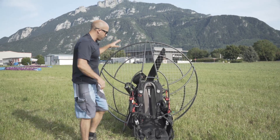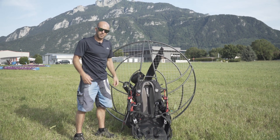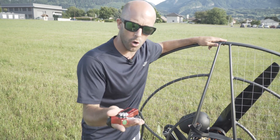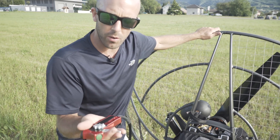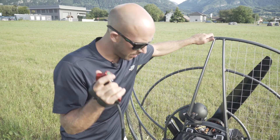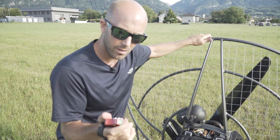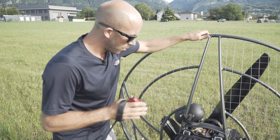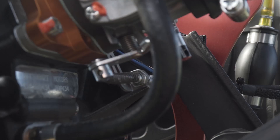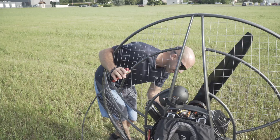So once I've done these non-working parts — cage, chassis, harness — I go to the working parts. Prior to every time you start up your paramotor, always check that your throttle releases. The last thing you want is to start up your engine with this stuck on full power. Where you can double check that is by coming around and looking at the carb and making sure that the spring actually releases the throttle on the carburetor.